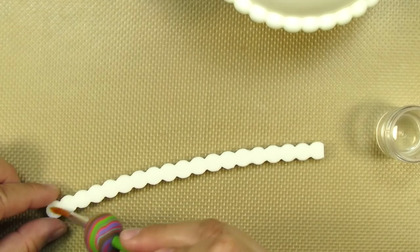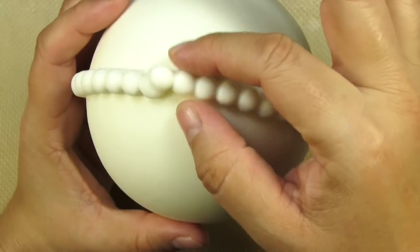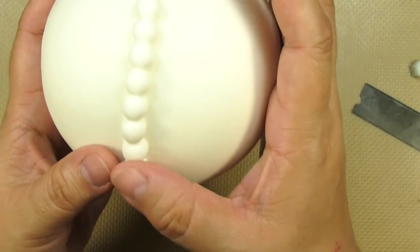I've pre-measured the second string and I'm cutting off what I don't need. A little bit of glue and then just setting it right on the seam and making sure that my two strings meet up nicely.